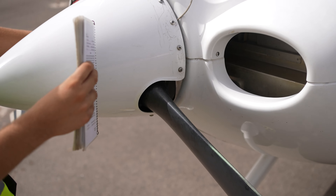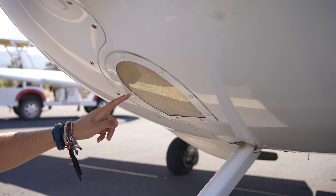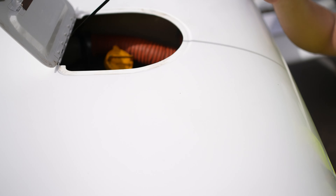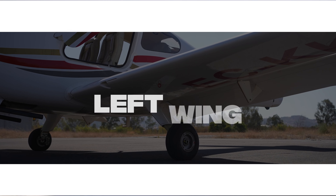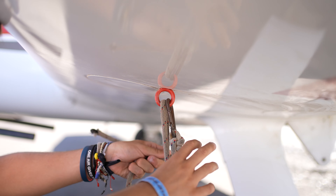Inspect the condition of the propeller and confirm that the spinner is undamaged. Also check for any oil leaks. Ensure the engine inlets are clear and the alternator belt has the correct tension. Check the landing light. Inspect the oil quantity, which should be between 6 and 8 quarts. Ensure the external power unit door is closed.